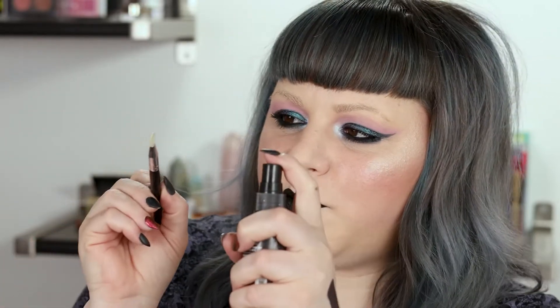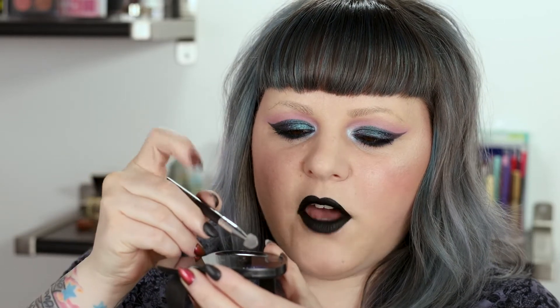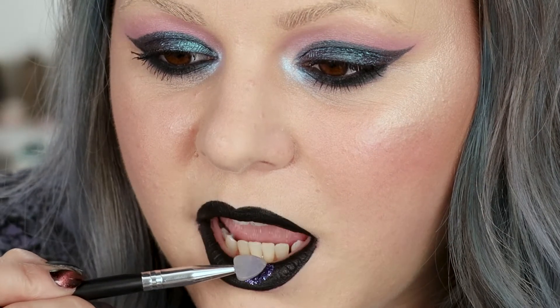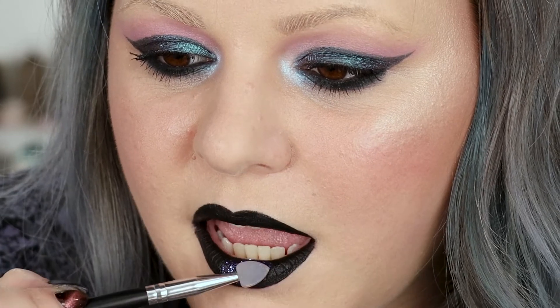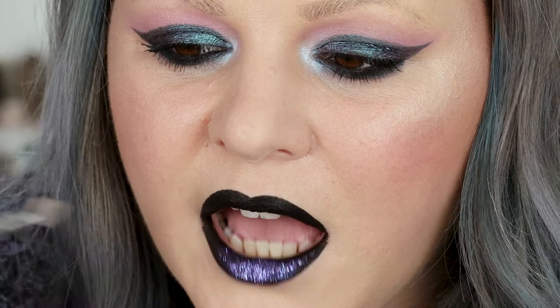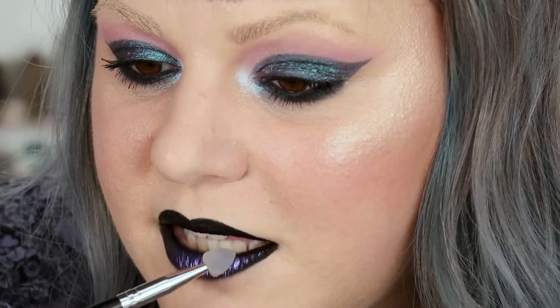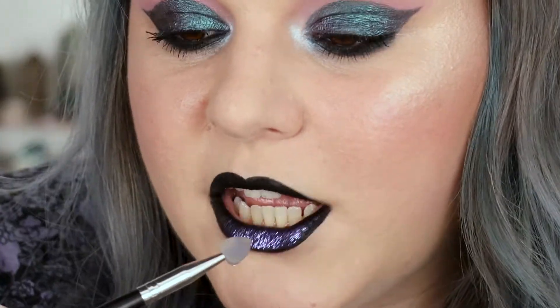I've got my sponge tip applicator and my palette with the glitter already on it. I'm going to take my finishing spray, spray directly onto the sponge tip applicator, then dip it into the glitter. I'm going to tap any excess off after I dip, just so I don't get fallout. Then from there I can go right in and apply. That is full saturation immediately. I'm going back in with my applicator, tapping the excess off, and going into the very inner corners.